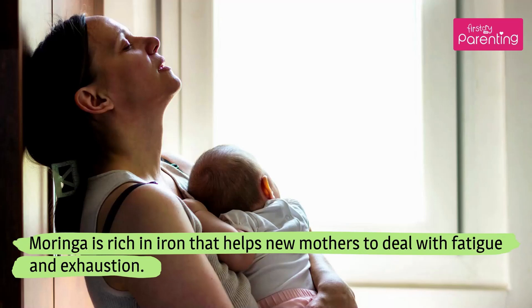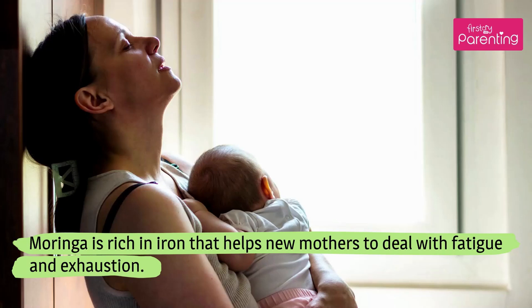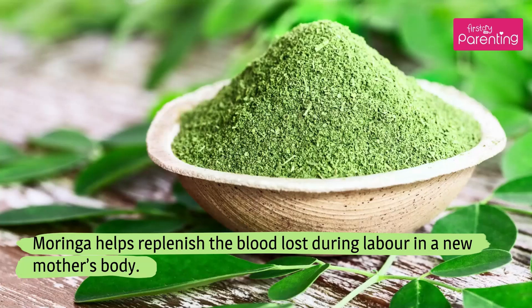Keeps fatigue at bay. Moringa is rich in iron that helps new mothers to deal with fatigue and exhaustion. Moringa helps replenish the blood lost during labor in a new mother's body.